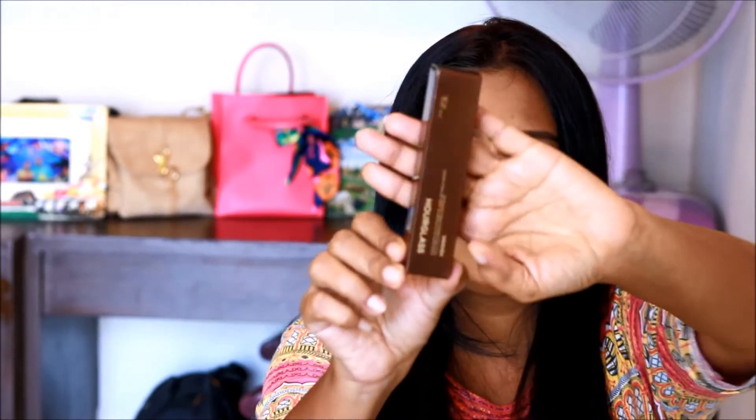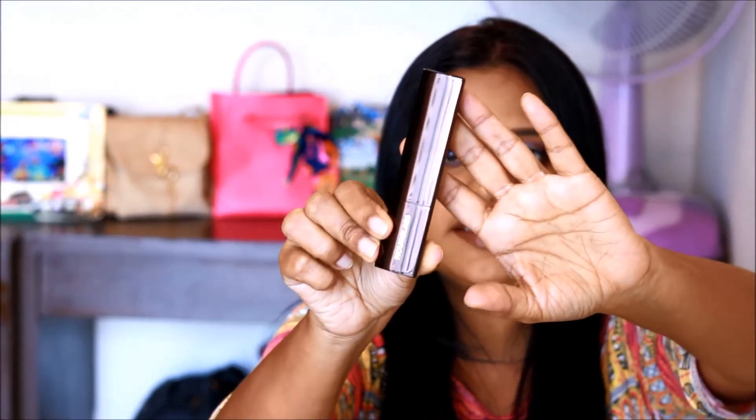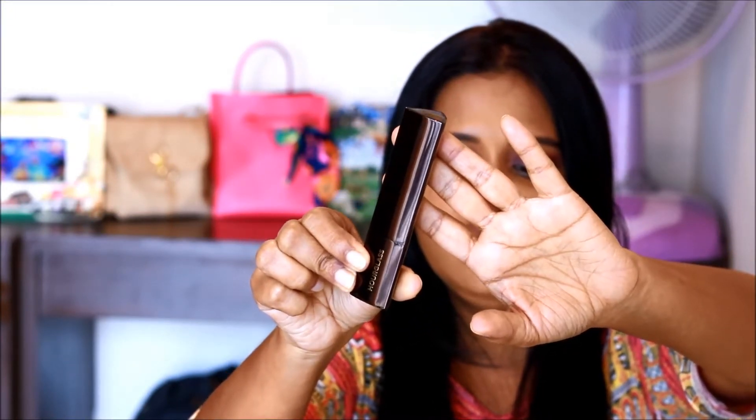This is available at 1,880 baht in Thailand, which is quite pricey, and the amount you get is 7.2 grams — really very little. But trust me, this cream foundation formula is so creamy, so blendable, and so smooth that a little goes a long way. The packaging is pretty standard: a brown cardboard box, very elegant and nice. Inside, the casing is very firm, strong, and classy.